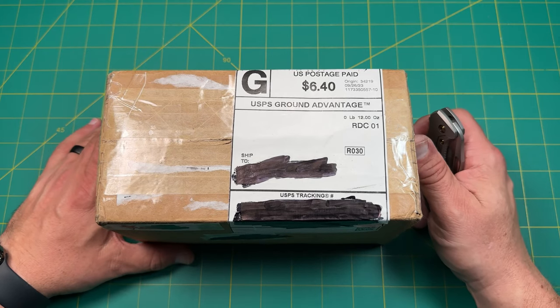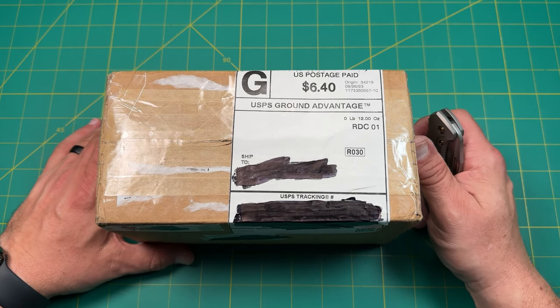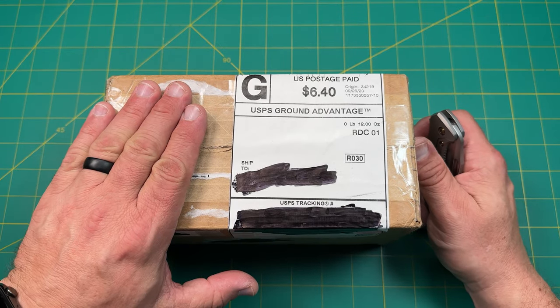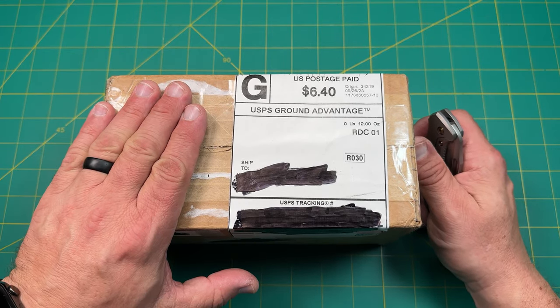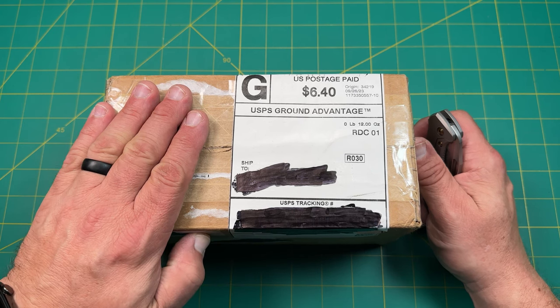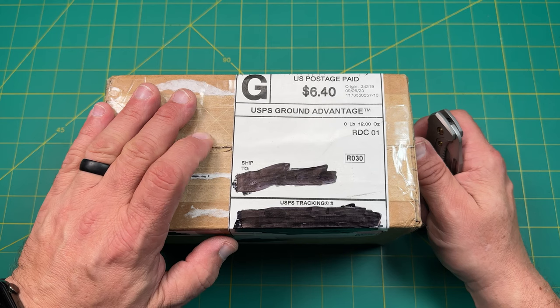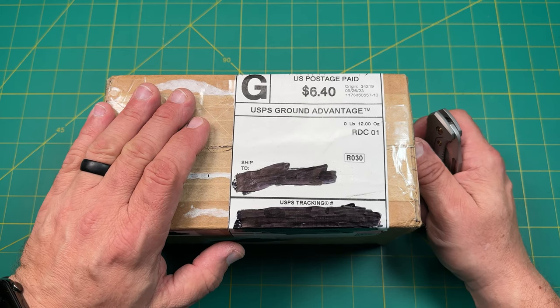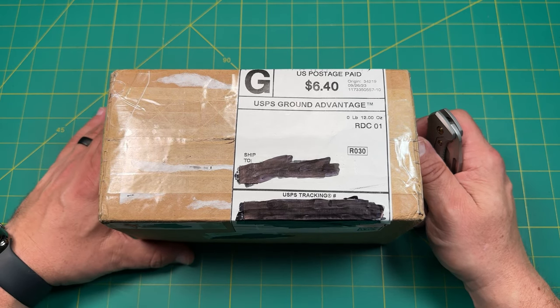Hello everyone on YouTube. This is Rob with Rob's Nerdy Knives. Today I have a very, very cool unboxing — something that came in from one of my subscribers who's allowing me to check it out. It's pretty ridiculous and I want to share this with you guys. It's something I've never handled. It's a grail knife, a knife I would love to own — just a little out of my reach right now, but a really, really cool knife.